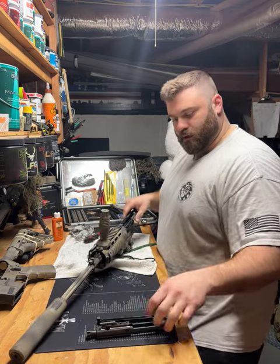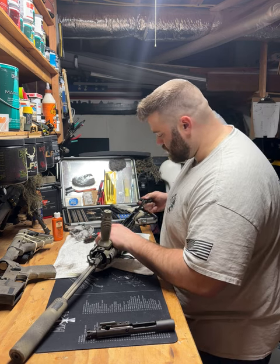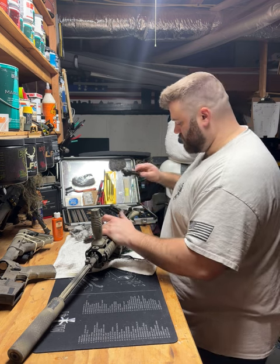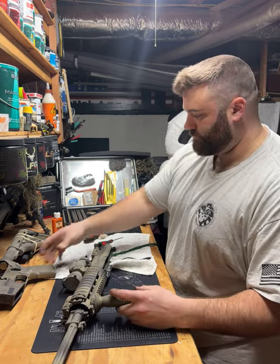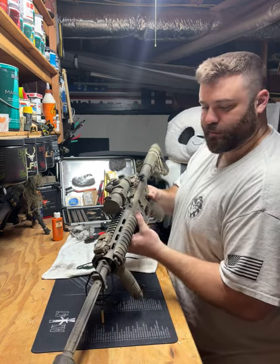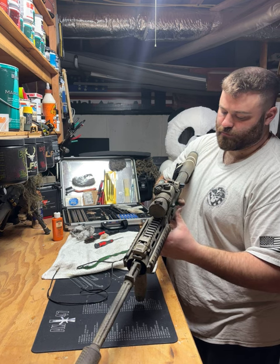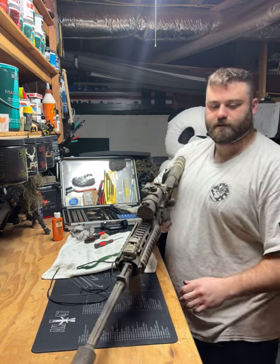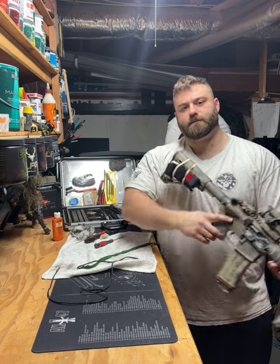Now we're gonna put this back together. Insert the charging handle and ensure it goes into those little grooves — it'll fall to the very top of the upper receiver. Then place your bolt inside the rail in the charging handle and push everything forward. Take your lower receiver, line up your takedown pins, push your takedown pins straight through. Perform a functions check: safe — doesn't fire; bolt forward; off safe — fire. Yep, everything is good. Reinsert your magazine and you're good to go. Thanks for watching — SoCon30 out.